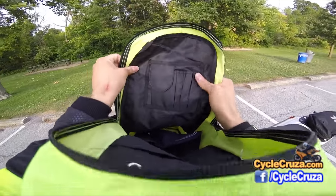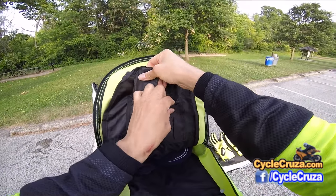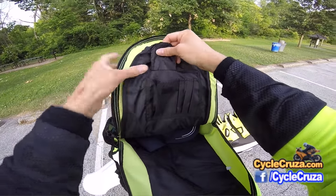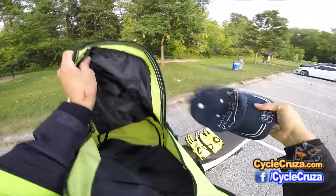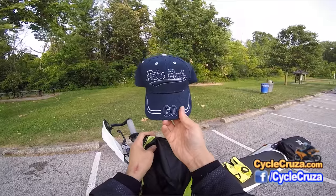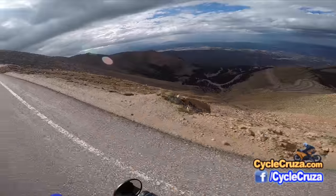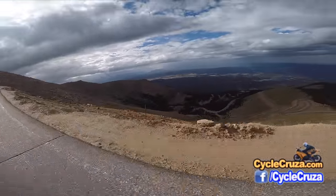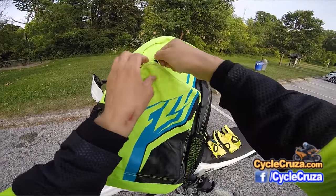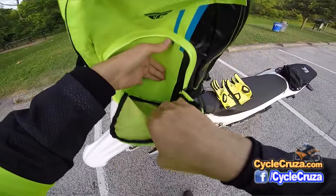It also has a little pack here where you can put your cell phone, some pencils, pens — put some nice stuff there. Holds a lot of stuff. I got my Pike's Peak hat in here from when I went on Pike's Peak on my WR250R last year. Really awesome. If you haven't seen that video, I'll include that video in the description and comment section of this video. You can put a lot of storage in here.